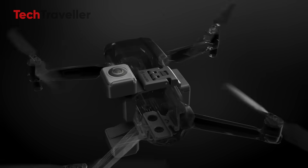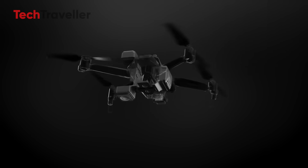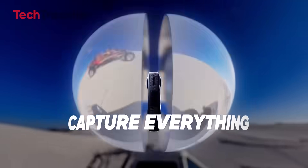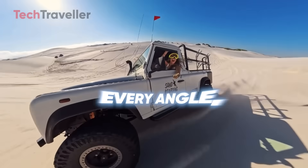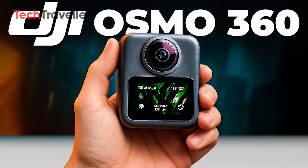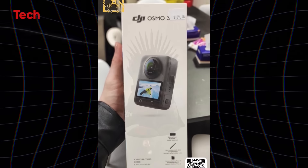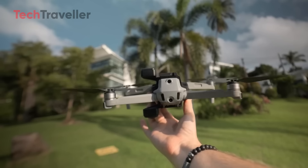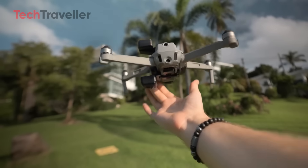Buckle up because this might just be the wildest twist in the drone game we've seen in a long time. Insta360, the company that's been slaying the action and 360 camera space like a boss, is now possibly stepping into the drone world. While DJI is busy working on its own 360 cam, Insta360 might have just gone 'hold my gimbal' and decided to build a drone.